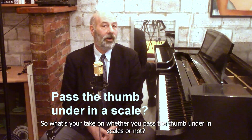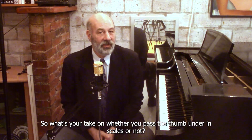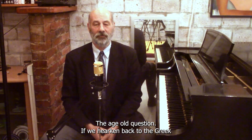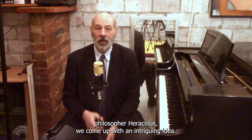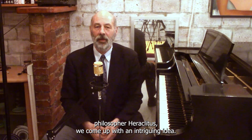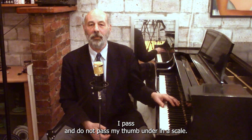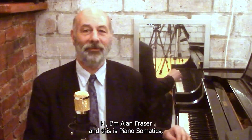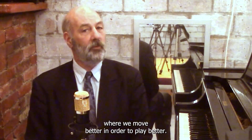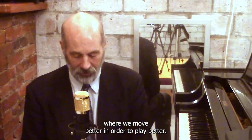So what's your take on whether you pass the thumb under in scales or not? The age-old question. If we hearken back to the Greek philosopher Heraclitus, we come up with an intriguing idea: I pass and do not pass my thumb under in a scale. I'm Alan Fraser and this is Piano Semantics, where we move better in order to play better.